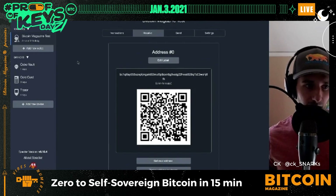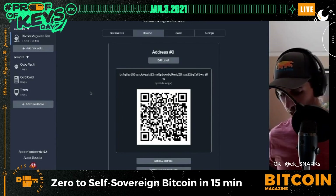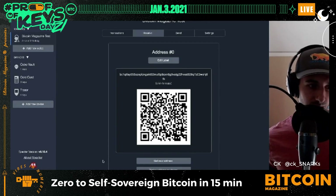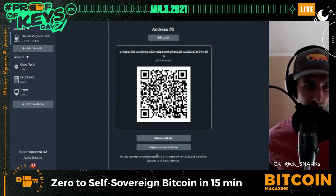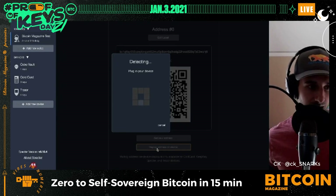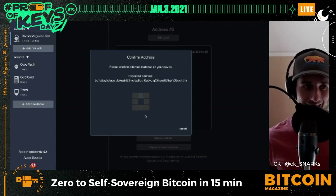The last step is to verify that these addresses are actually being generated by the wallet I created. I hit 'Display Address on Device,' plug the Trezor back in, and the Trezor shows me the exact address displayed on screen. I confirmed the multi-sig address, and on the Trezor I can also hit 'Show QR Code' and scan directly from the Trezor to maximize security.